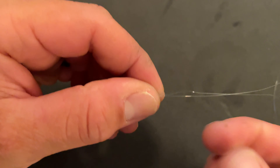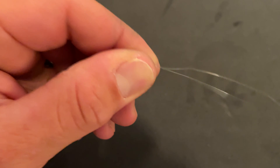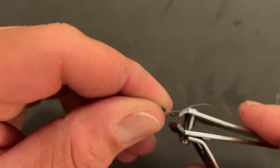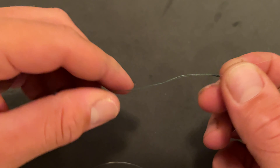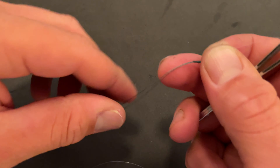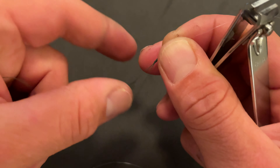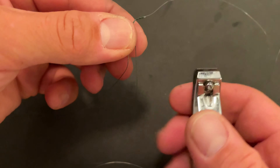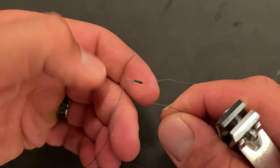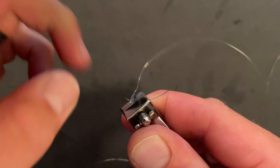Now you're going to want to take your clippers. Clip your tails — you can clip these babies as tight as you want because they're not coming out of there. The tighter the better, especially if you're going through your eyelets. And there it is — the Alberto knot.